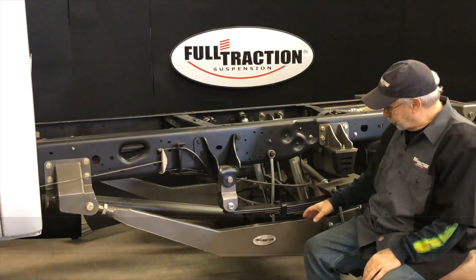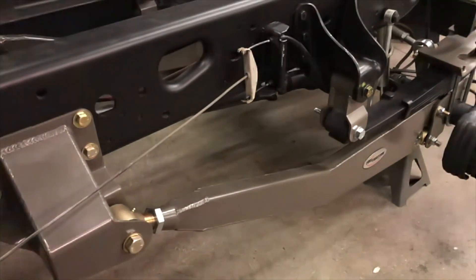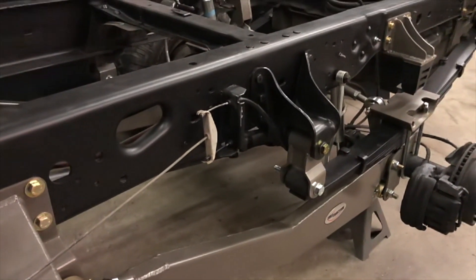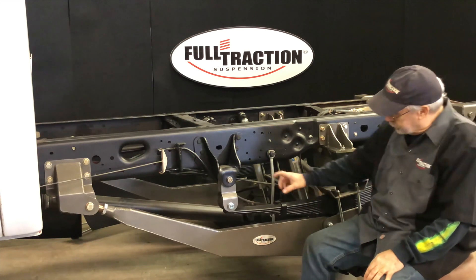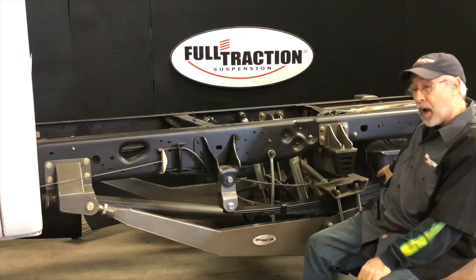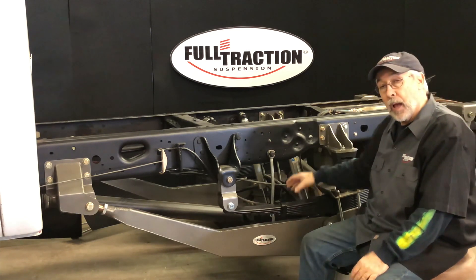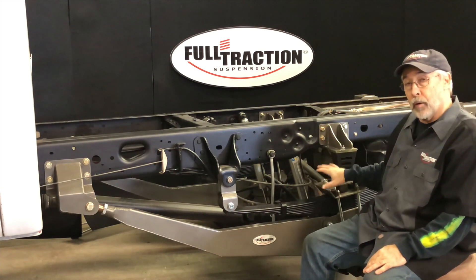What is the RTLS? Well, it's something you've never seen before. It's the addition of a lower functional trailing arm, the addition of shackles to both ends of the stock leaf spring assembly, thereby taking the leaf spring out of the whole mix in terms of being a locating member for the rear axle.